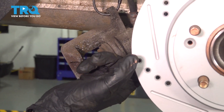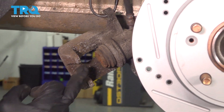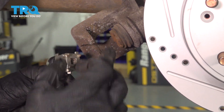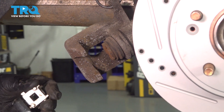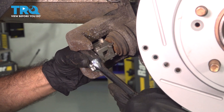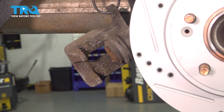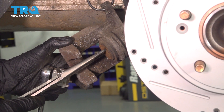When we put on new pads, our new pads are going to be thicker than what was on there originally, so we have to compress our piston. This piston has notches in it, so it has to rotate to compress in to give us more room for our new pads. This is where this tool comes in — line up the side that matches your piston and twist it in. If you don't have this tool, you can use a pair of long needle nose pliers and rotate your piston as well.